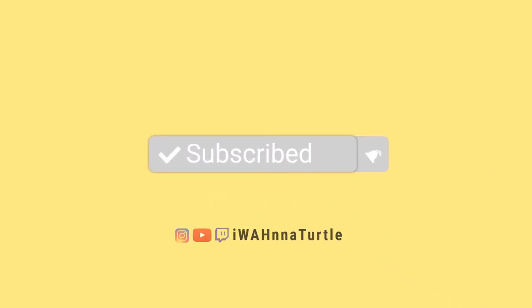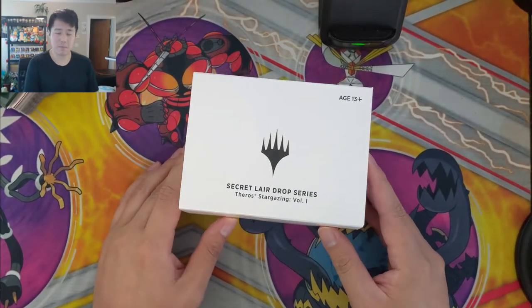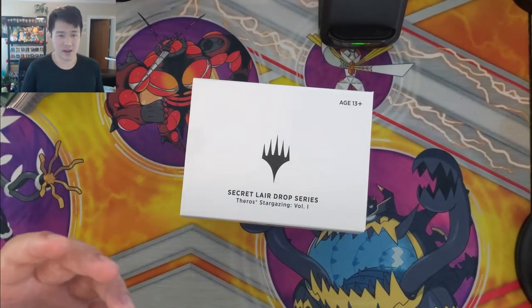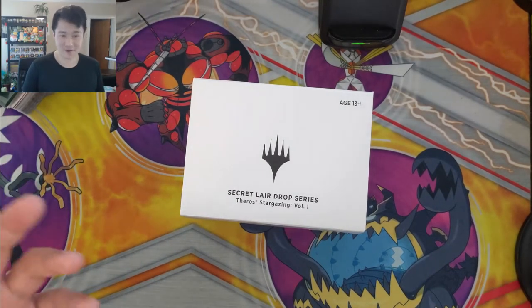What is up, I'm Moana Turtle and today we have a very different kind of opening. We're actually opening up some Magic the Gathering stuff — specifically some Secret Lairs we've never opened before. We showed this off in our most recent mail day. I ordered this back in February and we only just got it now, and they forgot to include the booster packs, which is very frustrating.